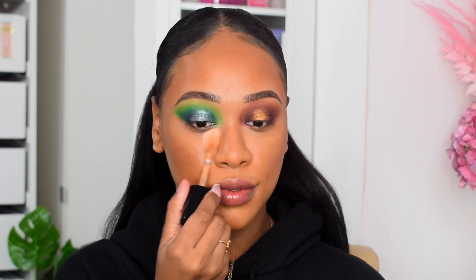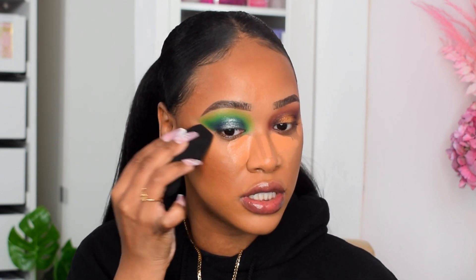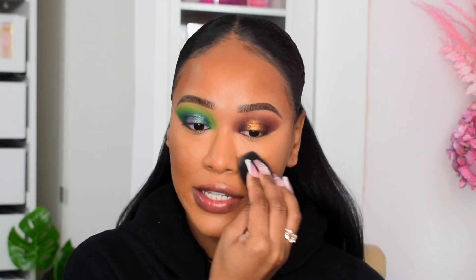For concealer I've picked the Too Faced Born This Way concealer in Warm Sand. I'm going to let that sit and wet my sponge — I got this sponge recently from a brand called Rhubarb Beauty. It's really soft and I love the sharp edge because it makes it easy to clean up concealer and give a really sharp line. I'm going to blend the concealer in now — this sponge is so soft and I really love the grip you can get on it.